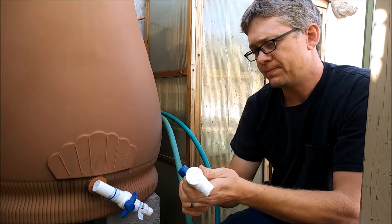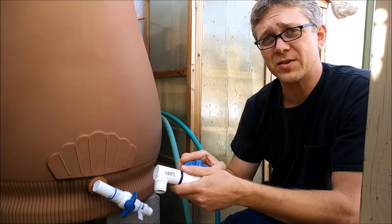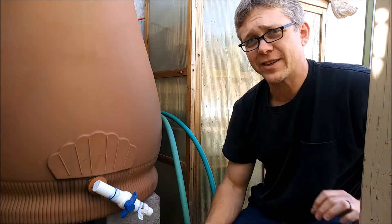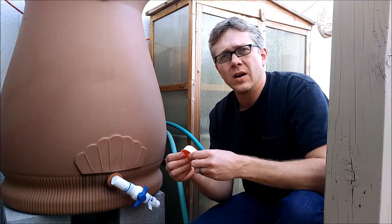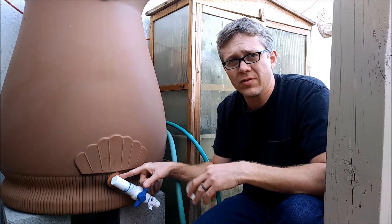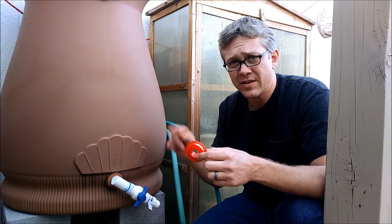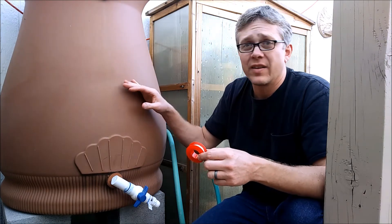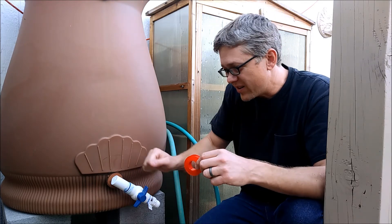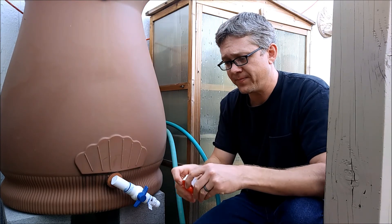That's it — if you have any questions, post them down below and I'll do my best to answer them. Thank you for watching and happy gardening. One thing I forgot to add: you'll want to wrap the threads of your valve with plumber's tape or PTFE tape before installing it, just to make sure you don't have a leak. It's a bummer to have your barrel all set up, the rain fills it, and then it's dripping. A few wraps of that and you won't have to worry about it.